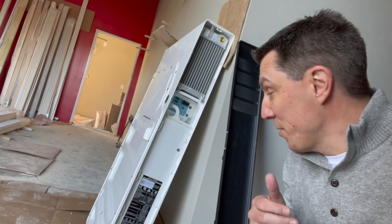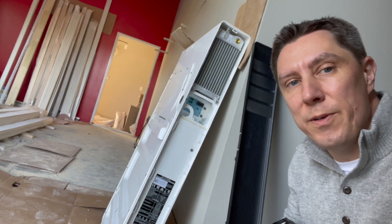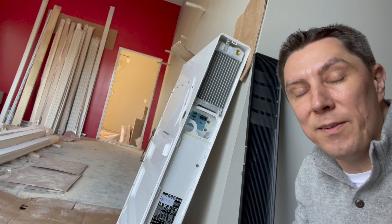So there you have it. Now you know the secrets of the part number and the serial number for the Powerwall 2 units. I appreciate you watching. I'm going to post another video here in the next couple of weeks after the Powerwalls are mounted. So if you haven't already, please subscribe to the channel and you can check out all of our upcoming videos. Thanks a lot, have a great day.